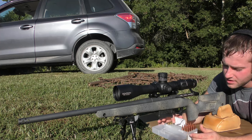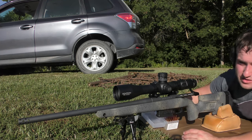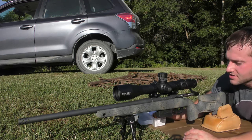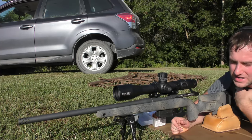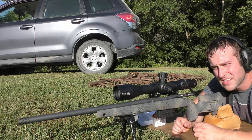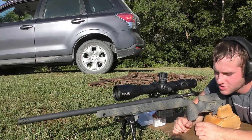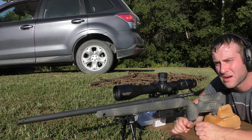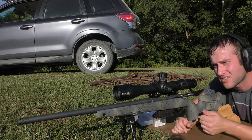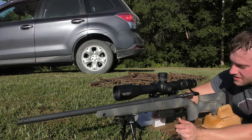We're going to start with the IMR 8208XBR, 42 grains — three shots. I kind of screwed up and made these bullets just a hair too long to feed from the magazine; they hang up on the feed ramp. So I'm going to have to single-feed these — that's my bad. I had intended to use a metal magazine without a binder plate and forgot to check that they'd clear the feed ramp.